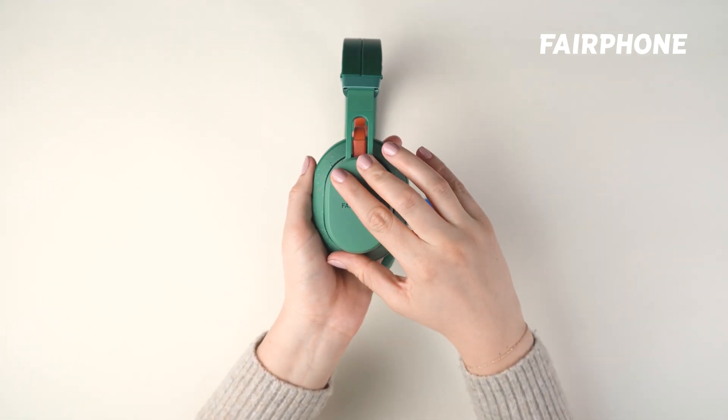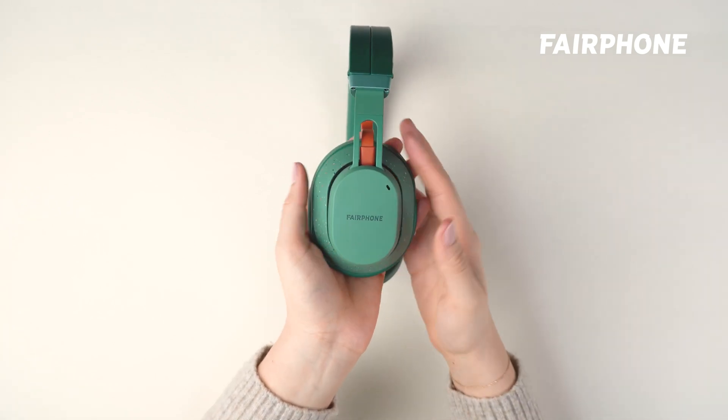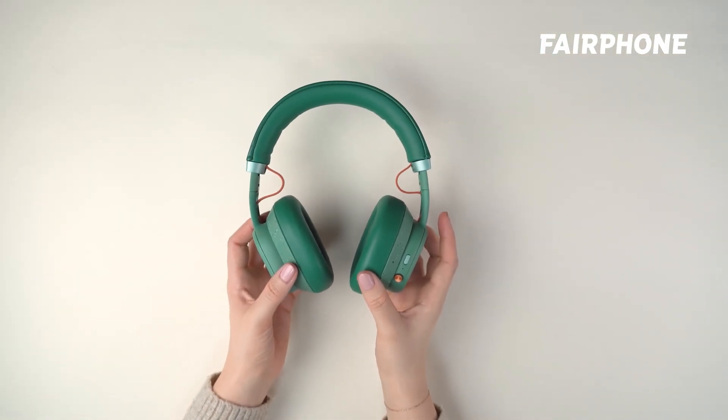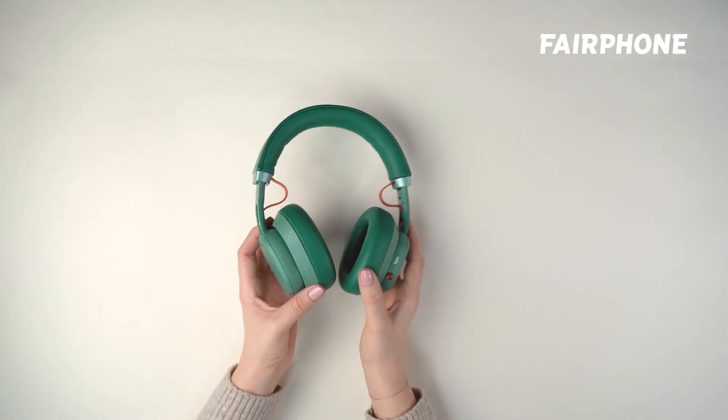With the new battery in place, all that's left is closing the speaker cover again. Just start from the top, moving down, and press on it until it snaps back into place. Last but not least, look up your nearest recycling center or municipality station where your old battery can be safely disposed of and recycled.